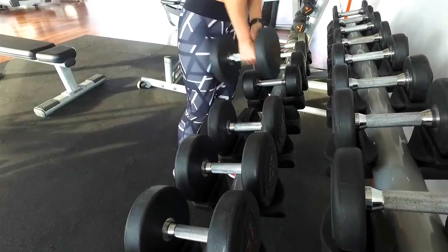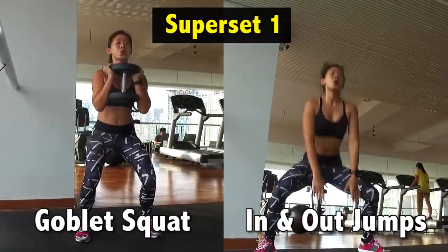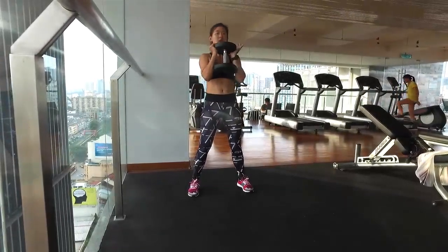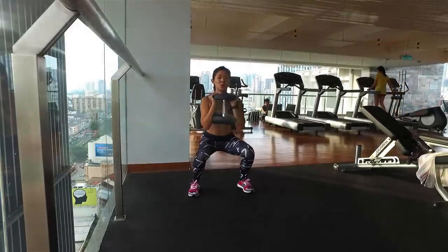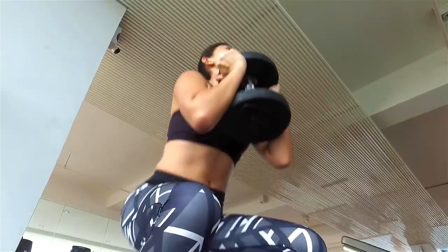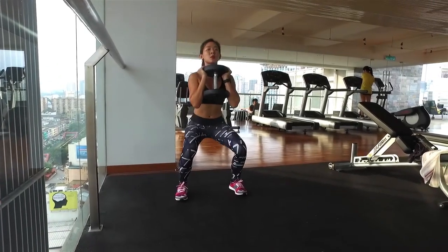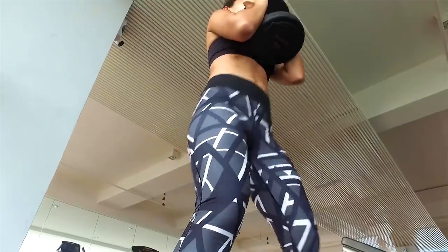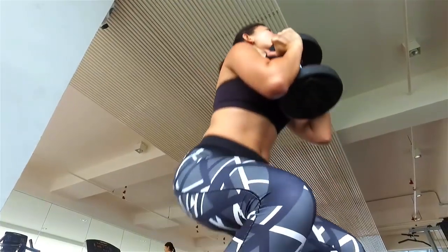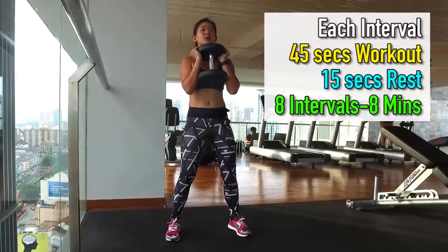Once I'm all warmed up, I'm going to start at the strength training area. For the first circuit, I'm going to combine goblet squat with in-and-out jumps. Find a weight you're comfortable with and slowly progress by lifting heavier. I'm lifting about 16 kilos. Stand shoulder-width apart, slowly squat as slow as you can and push yourself back up with your heels. Always keep your back straight, chest open and engage your core. Don't slouch or collapse your shoulders — doing that would put too much strain on your lower back. This workout works your entire legs and also core. I'm doing each exercise for 45 seconds with 15 seconds rest in between.